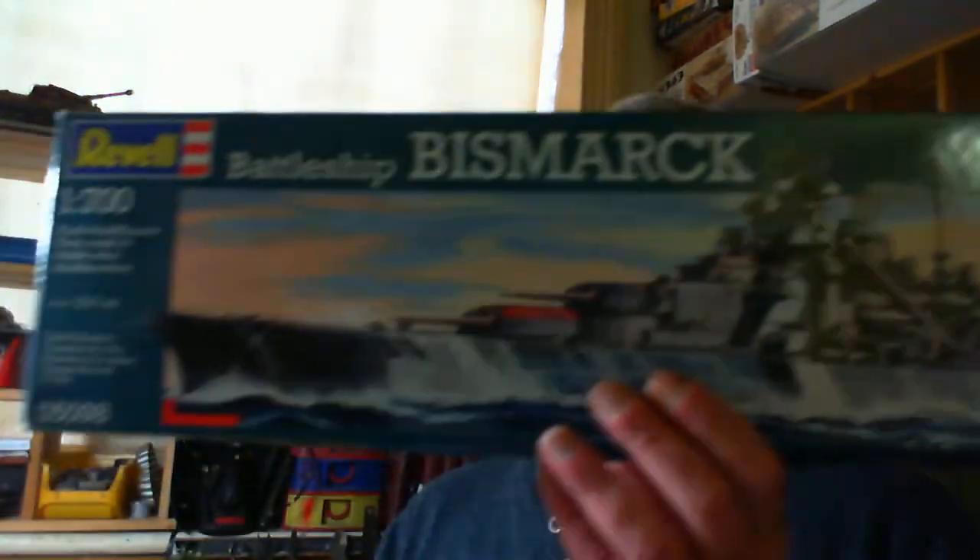It's a Revell kit - the Battleship Bismarck in 1:700 scale, that's 700 times smaller than the actual thing. It's a big ship, so at 1:700 scale it's still big enough. Kit number 05098 from Revell.